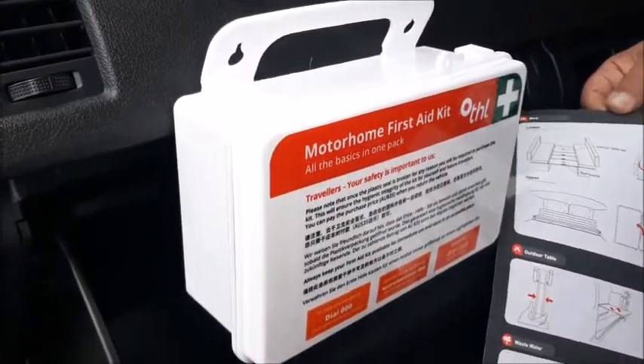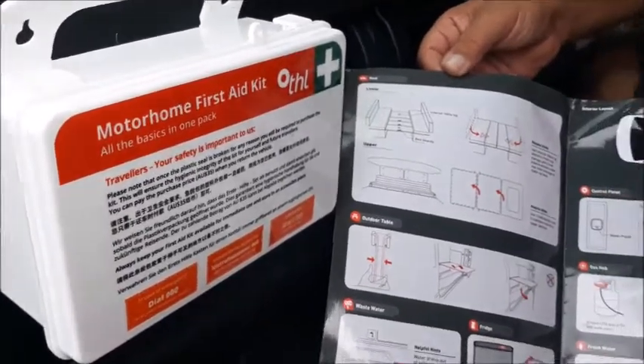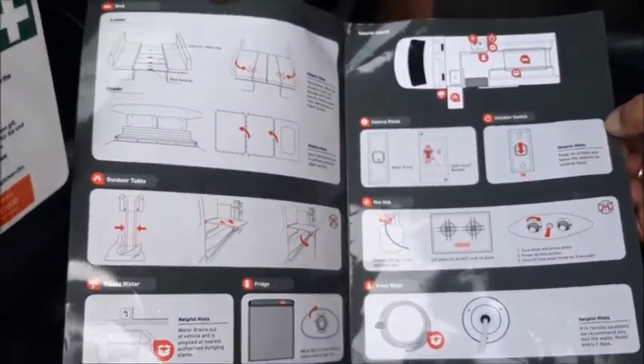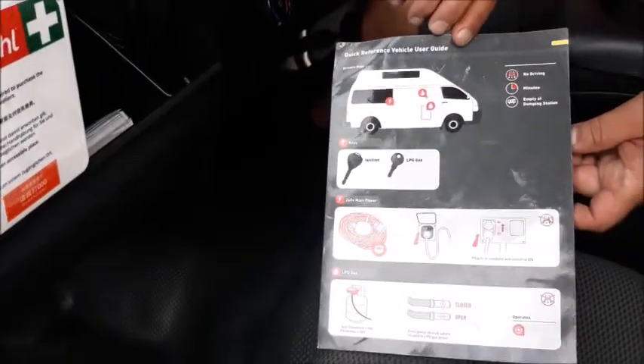In your glove box there is a first aid kit. Please note if you open it you have bought it. In the passenger side door pocket you will find a quick reference guide explaining everything you need to know about the vehicle.